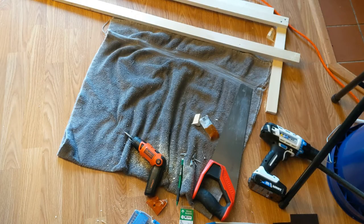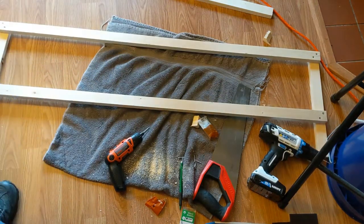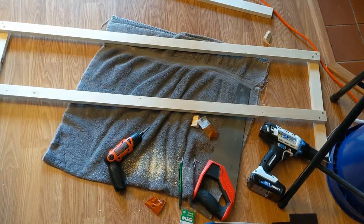I should have picked a bigger workspace. That side is haphazardly put together. Now I'll figure out how to put the back on and make it all stand up.